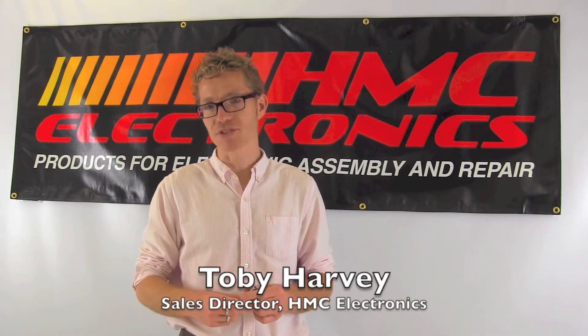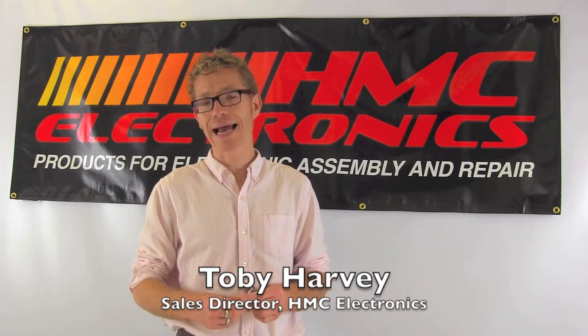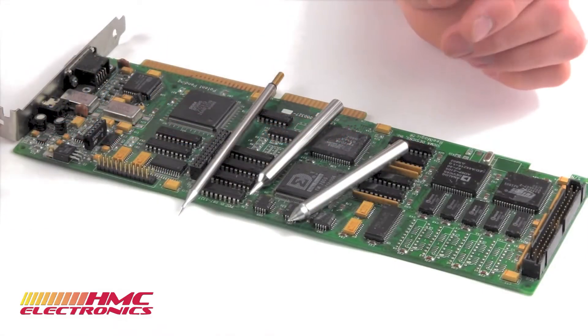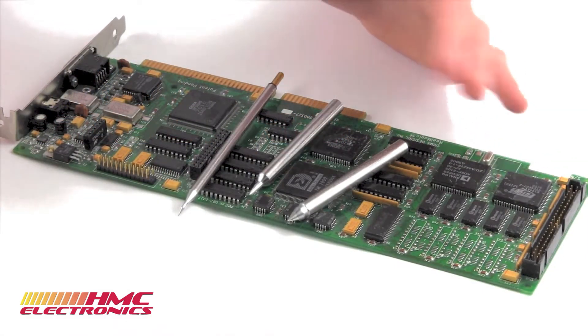Hi, this is Toby with HMC Electronics. We're going to be taking a look at the different types of soldering tip geometries.